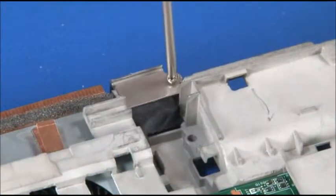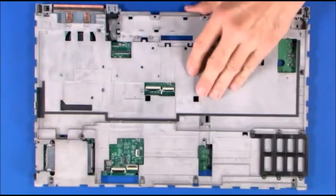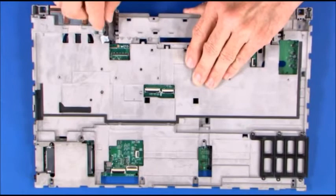Remove the single screw and remove the retaining bracket. Pull the connector up to free it and feed the cable through the slot.